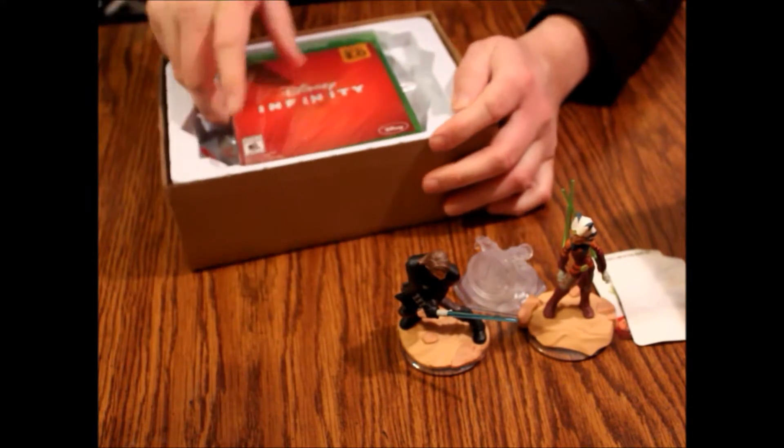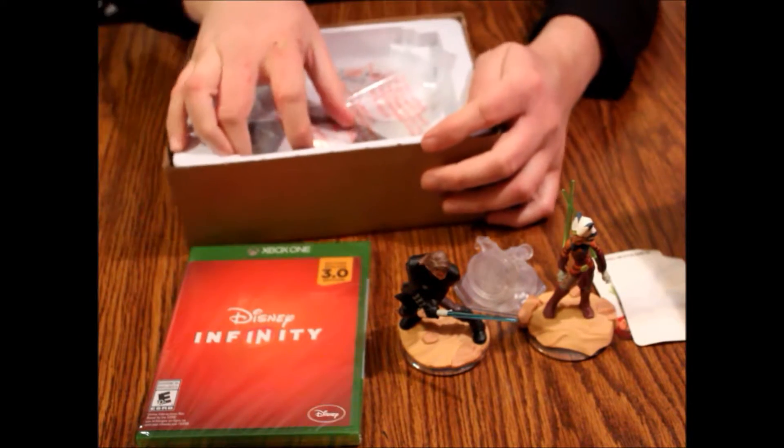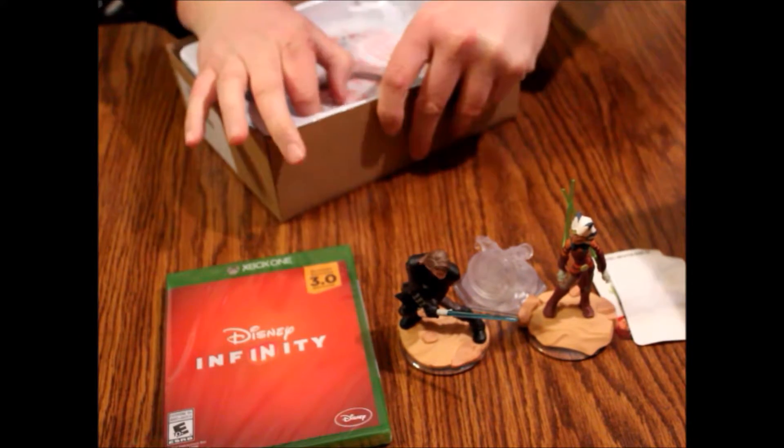And this other piece here — we've got the video game itself. So there's the disc in case, and here we have the platform.